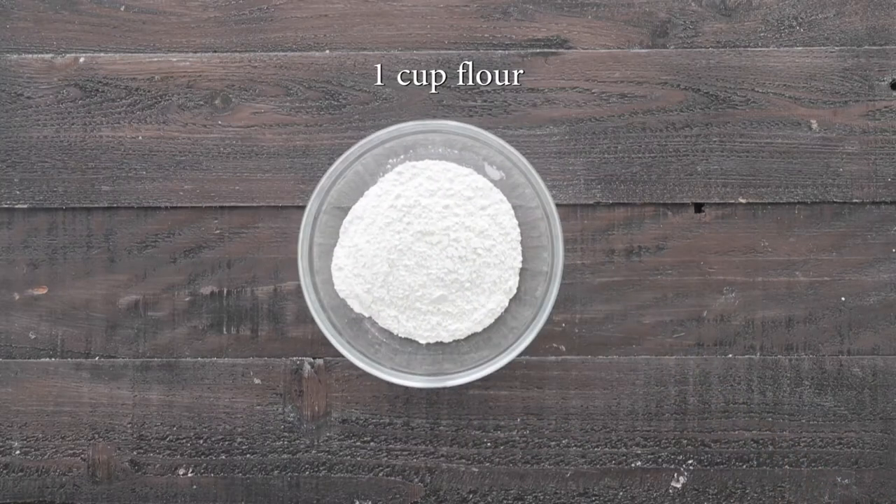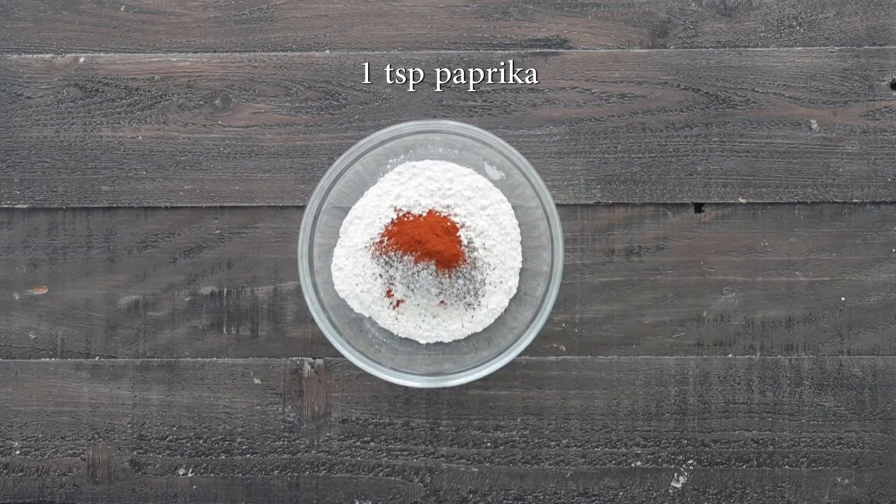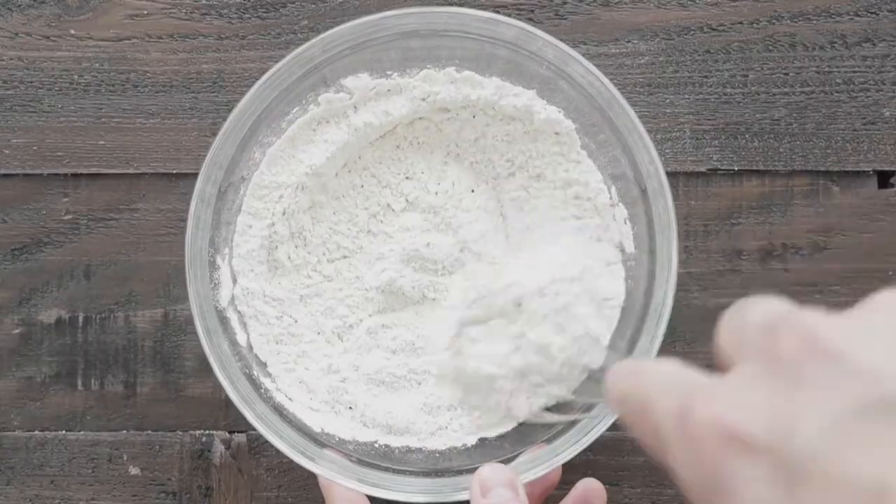The next day, let's add some flour to a medium-sized bowl. We are gonna season it well with some salt and pepper, paprika for a little flavor and color, and whisk this together until it is completely combined.